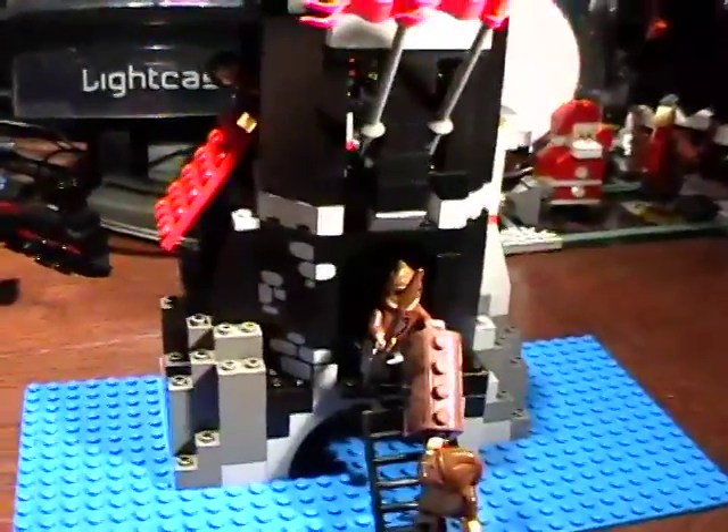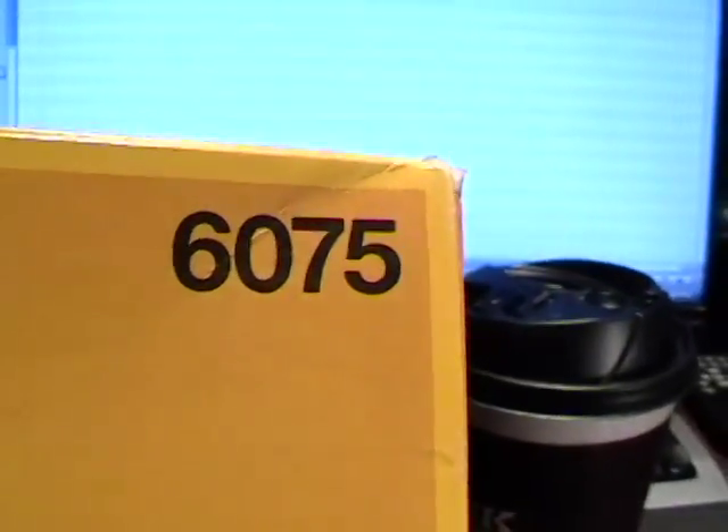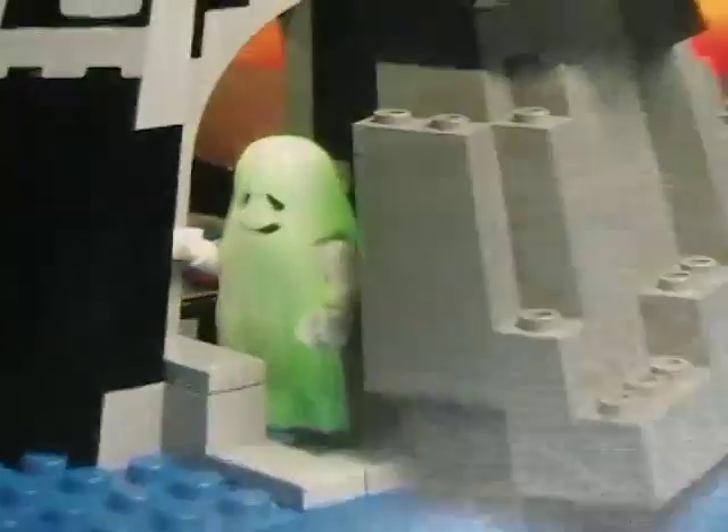I got this right out of a Lego System 6075 Wolfpack Tire, and that is the tire. The instructions come with details on how to build that tire, and it does include a wonderful little ghost.